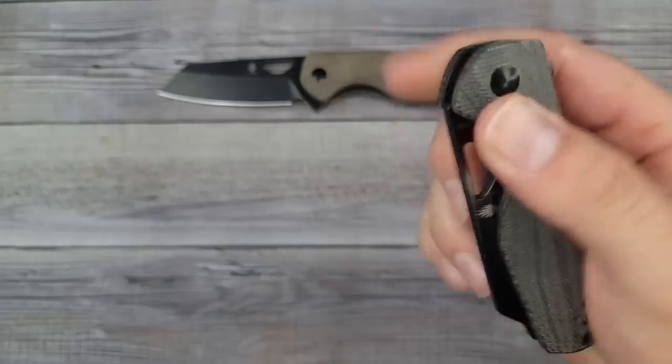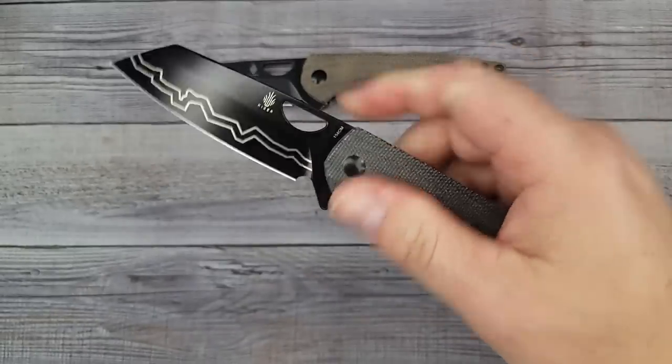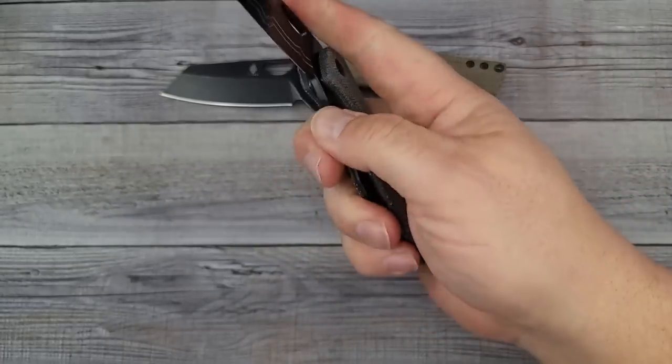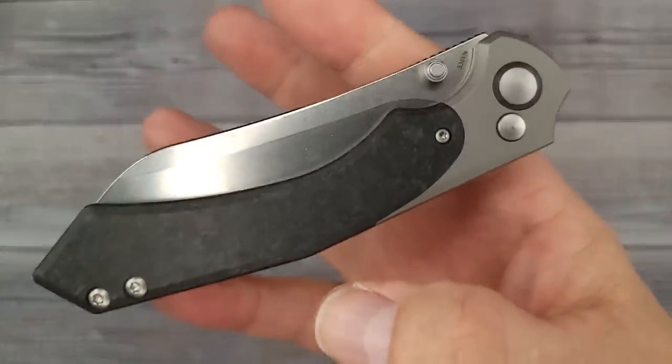I'm kind of on the fence about the laser etching. So if you like that little addition of the laser etching, this one is very nice and even has a stronger detent. If you like a strong detent and want a small to medium size knife, there you go.